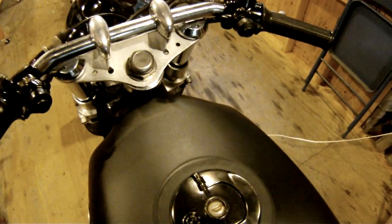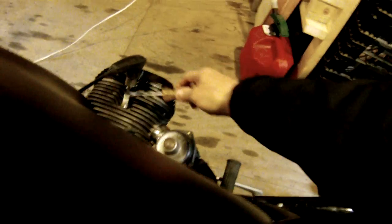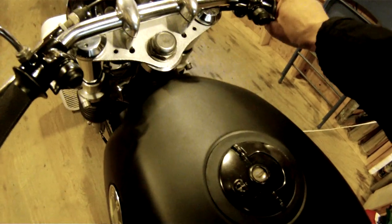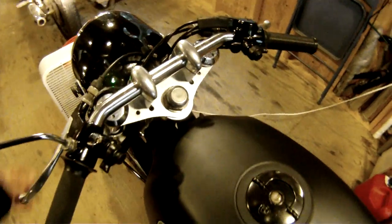Clear it out, gen light is off. That's maybe 1100 RPM or so. Sounds pretty good to me.